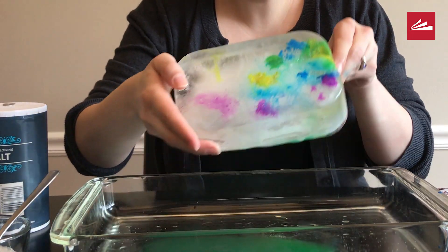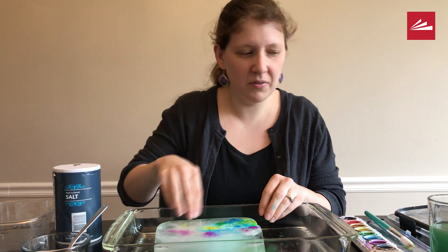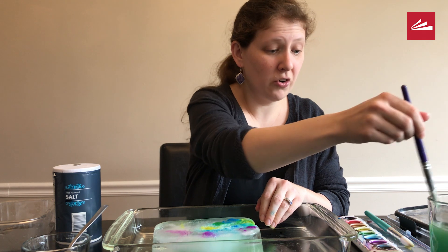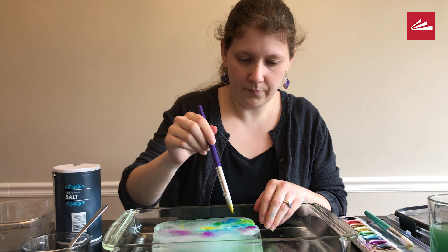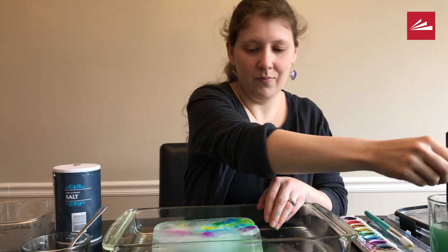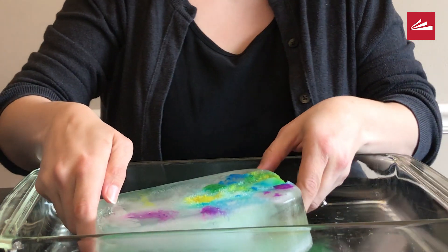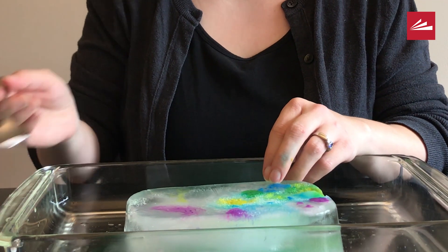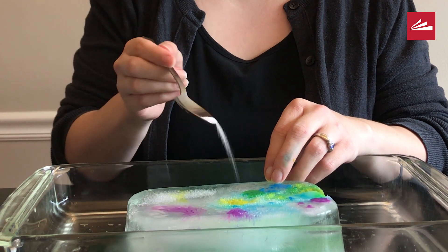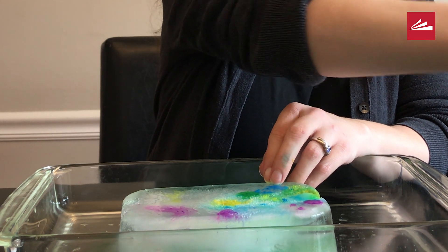You can even try mixing colors. I wonder if I add some yellow right on top of the blue if it will turn green. It did — look at that! So we can keep adding salt and color until this whole block of ice has melted away.